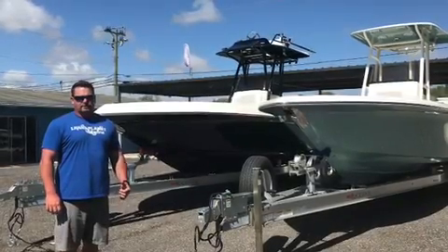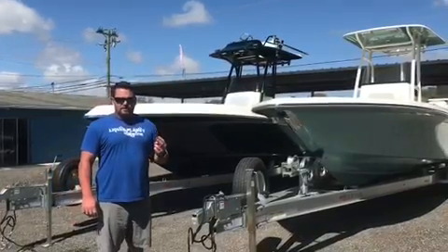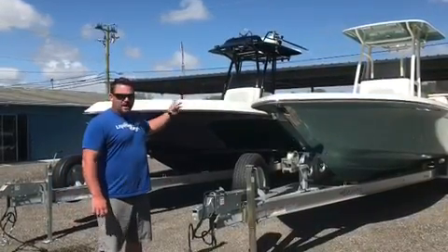Hey guys, it's me David, Liquid Planet Marine. I've got an opportunity to show you the Blackwood. There's two sides, the low side and the high side.